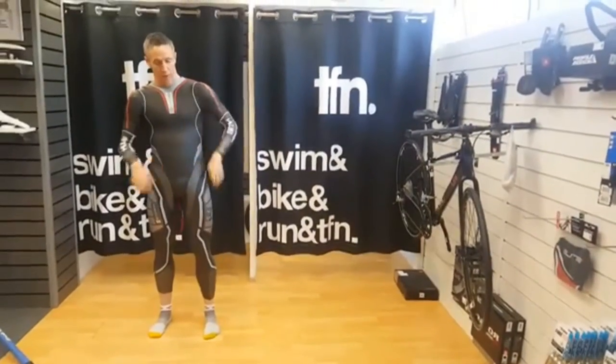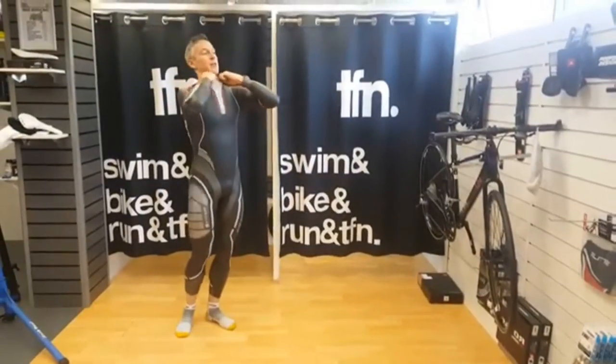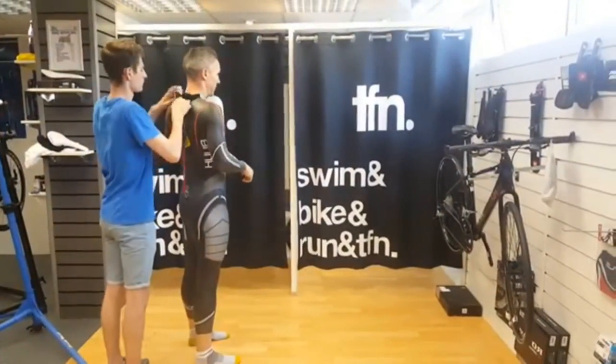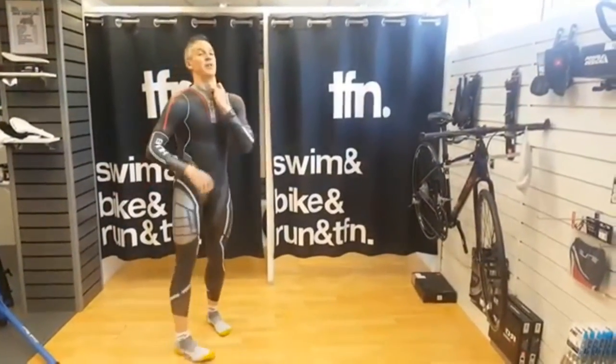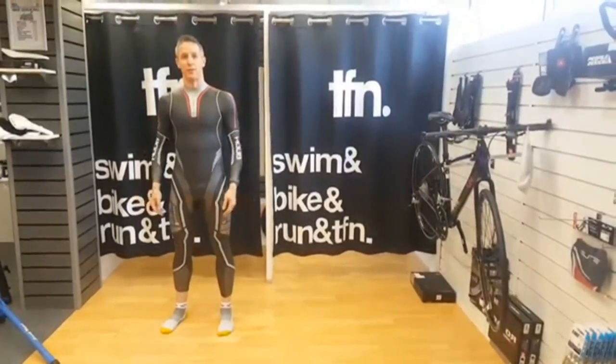Now this is the point where, although you can zip it up on your own, it's much easier to have somebody help you. I'm just going to get Sam to zip that up for me. There you go — it should make a nice seal around the neck, and that's your suit on.